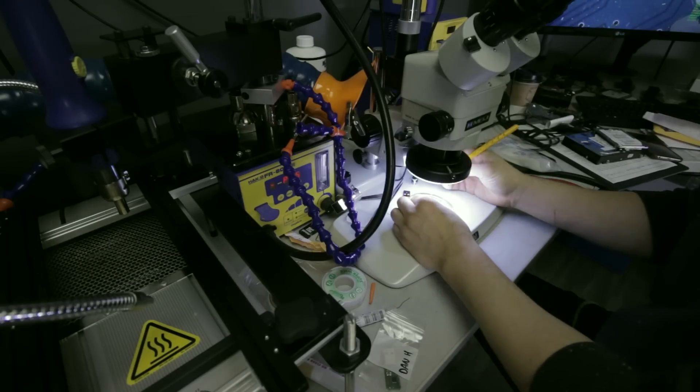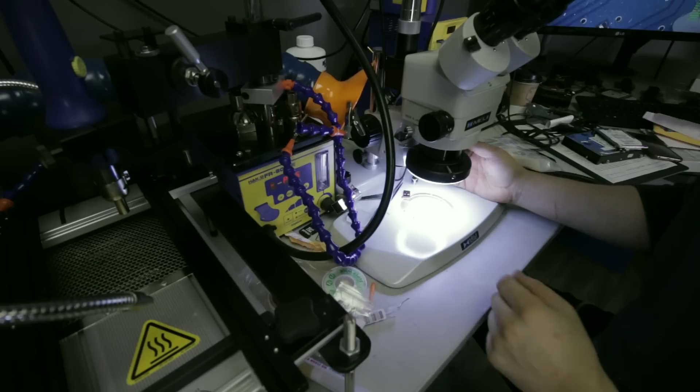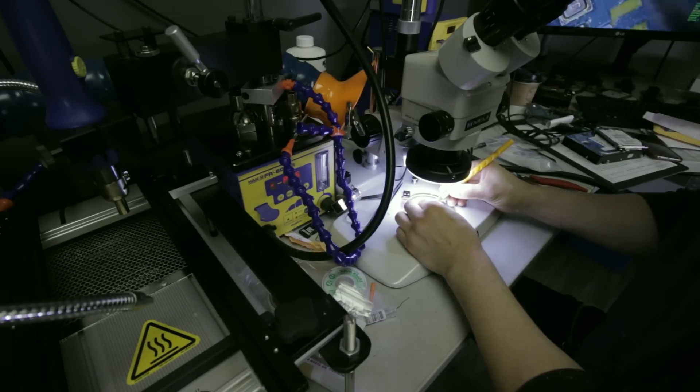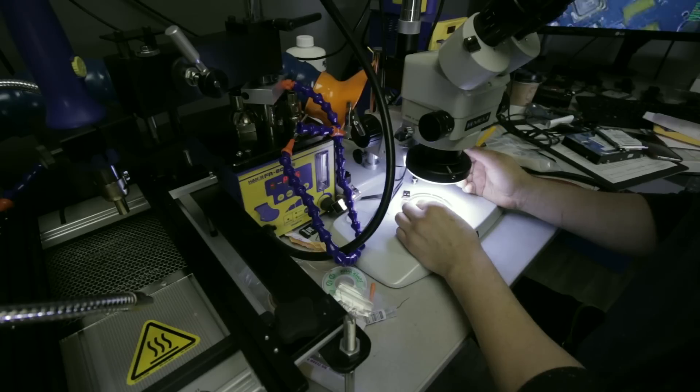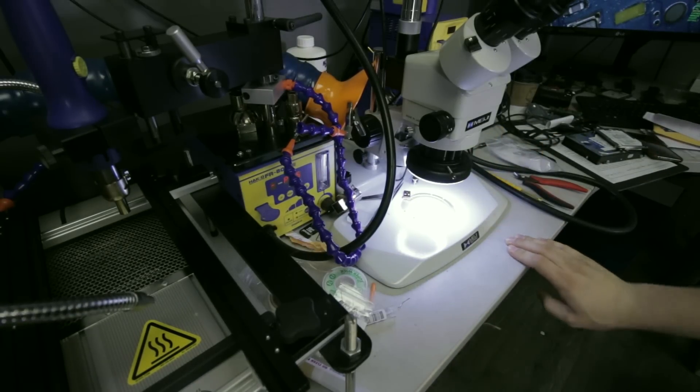I'll show you why you need a microscope once we get to this one. It looks like the previous guy was working without the microscope. This will need a microscope to get fixed, it will need a little bit of flux, it will need a little bit of solder, and it will need a new connector.